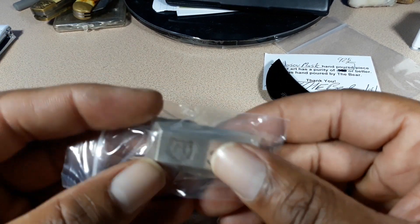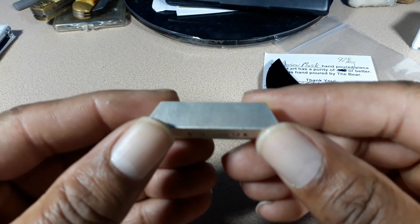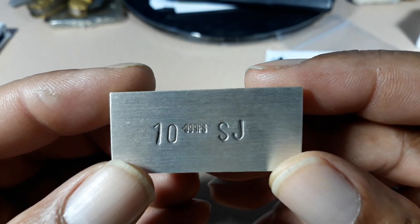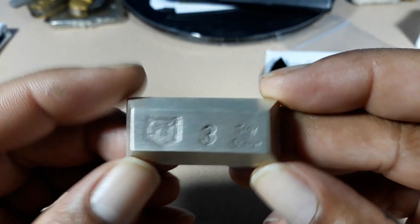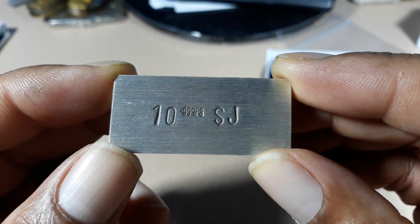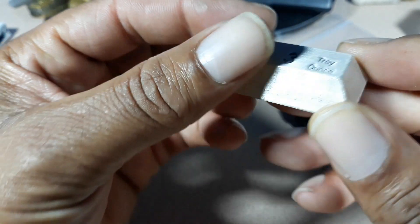He sent me a three-ounce vault poured bar — oh my goodness! I've seen him making one of these on his channel several times and other people have gotten them. Look at that — that is absolutely fantastic. He put the Silver Joker on there! This is number 10, Silver Joker, and he got my initials on there. That is awesome. What a beautiful bar — absolutely fantastic.